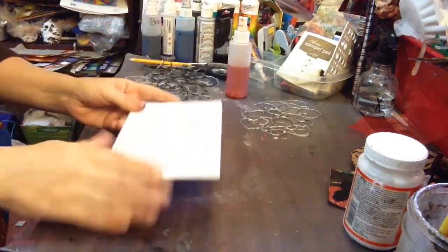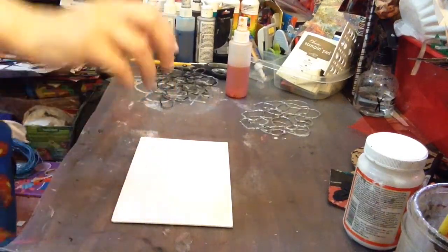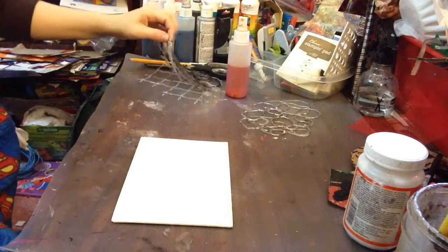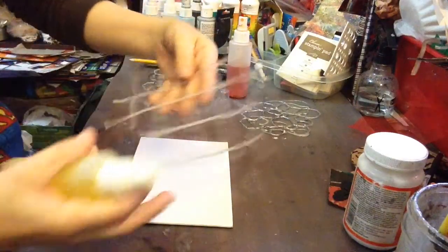Okay, so this one's just plain — I have nothing on it. I'm going to go with my lightest color. I do have yellow, so I'm just going to go with my lightest color. I might just go with the background of this stencil I made here.